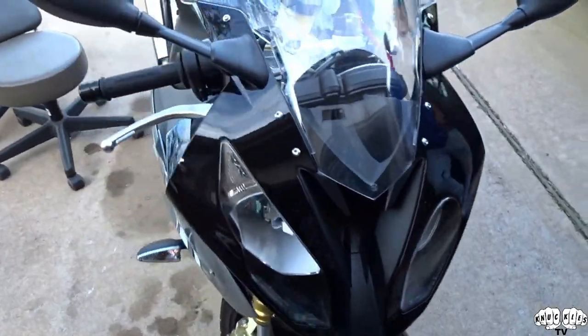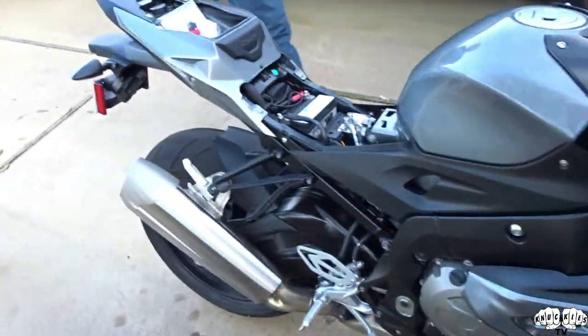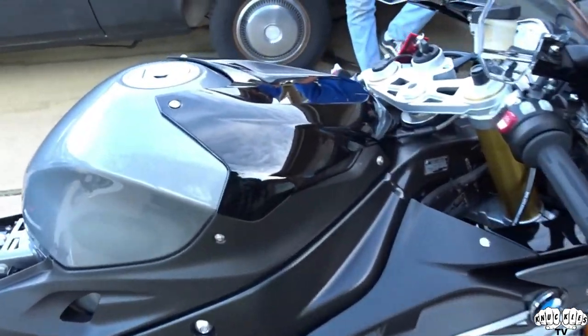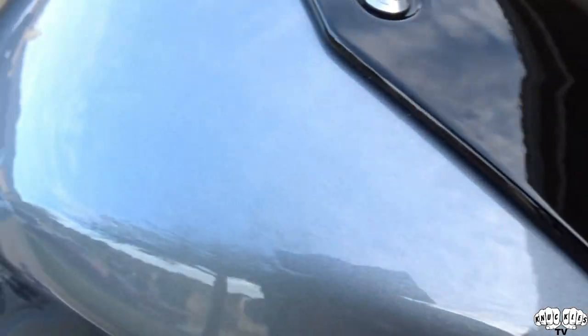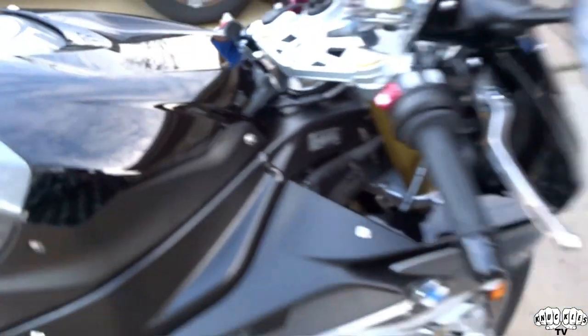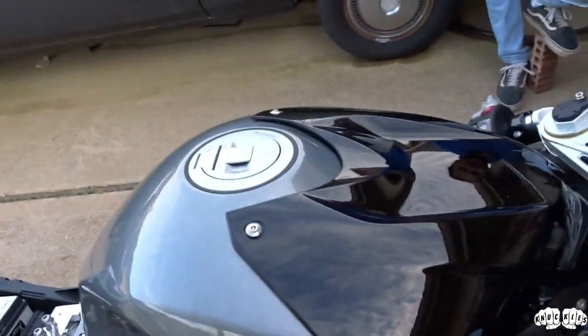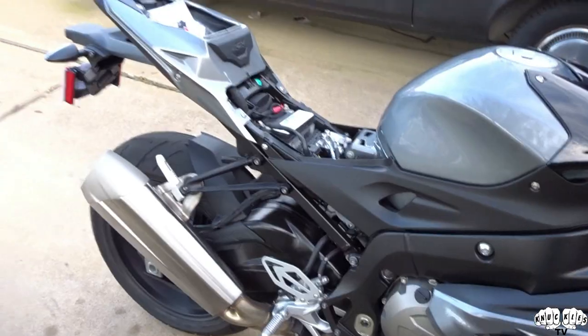Alright y'all, so Bubba got ahead of me - he ended up already waxing it, he put the wax on and just wiped it all off. Look at that shine! Wait till it hits the sunlight - super smooth. God dang! So now what we're gonna do is go ahead and throw that F11, that Top Coat F11 that my dad gave us.